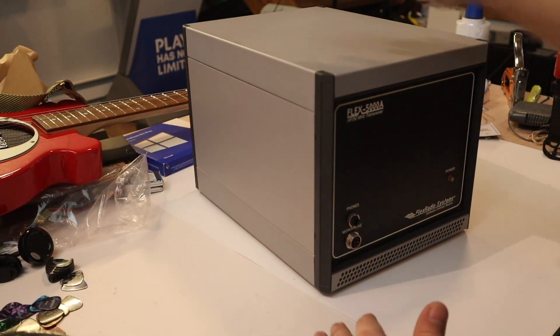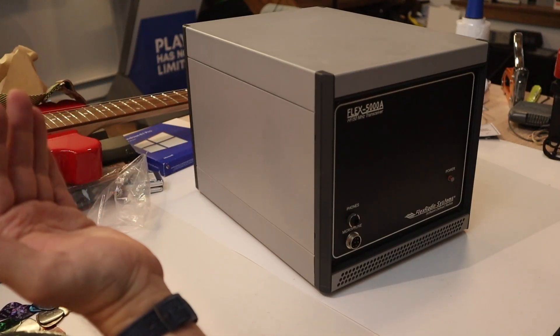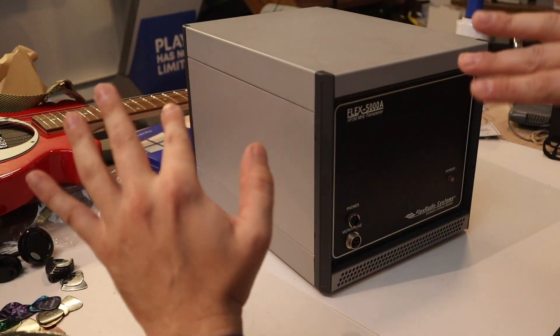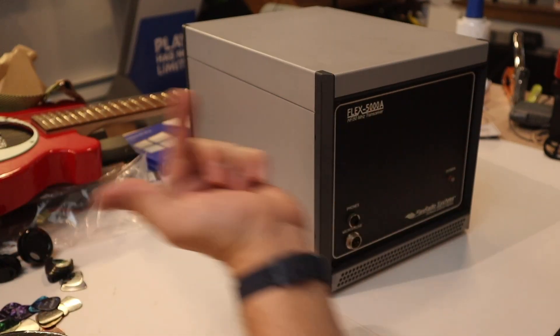You guys will see this later on today when we get this thing fired up. They call it the waterfall — it's a spectrum, a spread of the spectrum. You're pulling all of it in, and there's a graphical way of representing that. You'll actually be able to see all of the frequencies, all of the information there at once. And then we will move a little slider around and pick it.